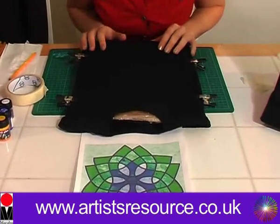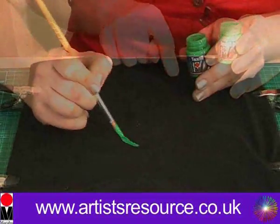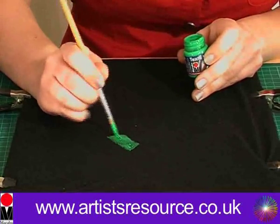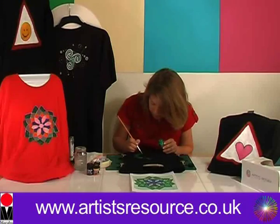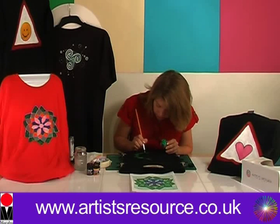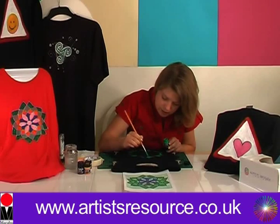So now we're ready to apply the Marabou Textile Plus paint. First of all I'm going to use the green Textile Plus, applying it to all the outside petals. The great thing about the Textile Plus starter kit is that you get six Textile Plus paints which you can mix to get endless colour combinations. You can apply this paint really nice and thickly — get it all on there. That's the last one there.